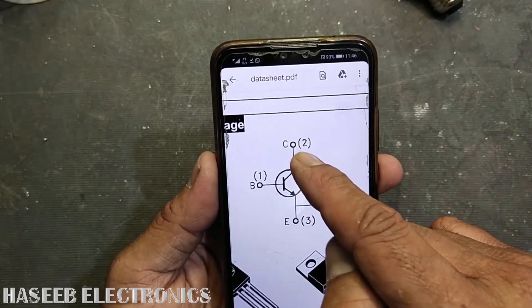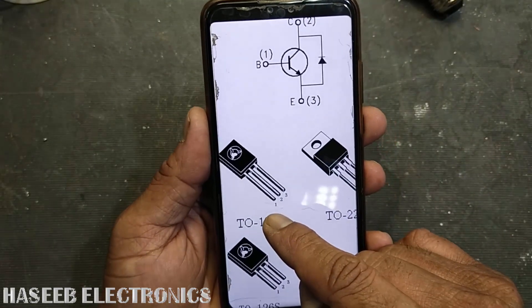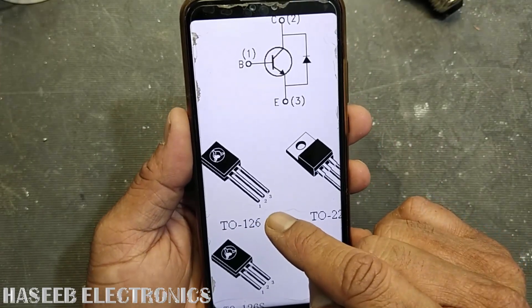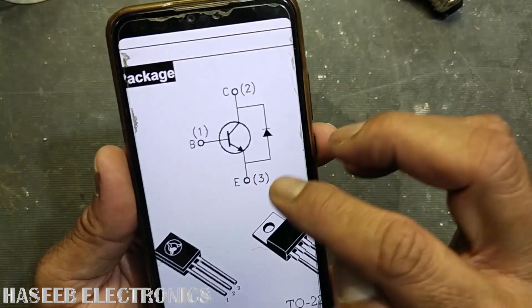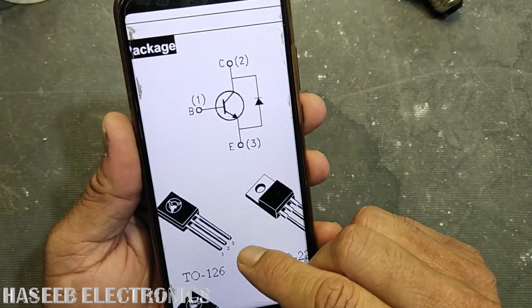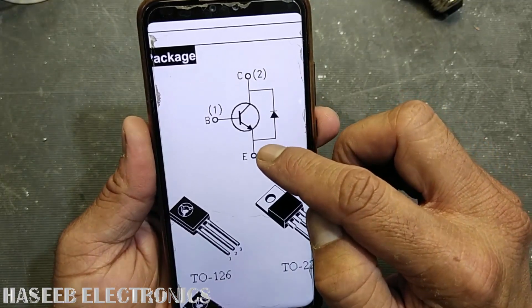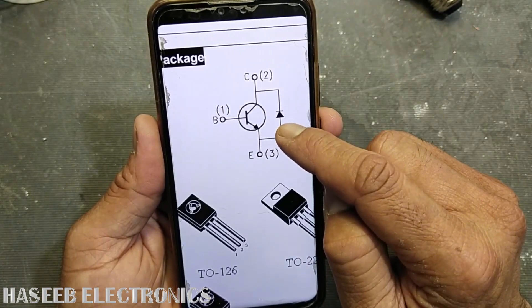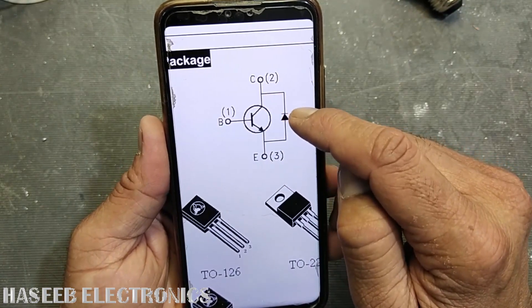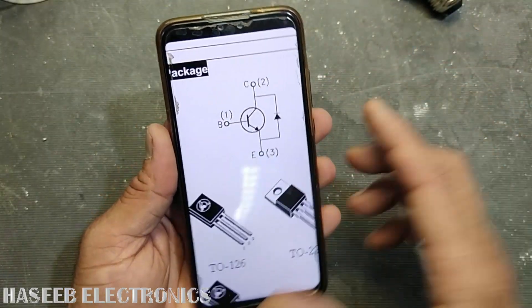The pin configuration: pin number one on the left side is the base, the center pin is the collector — pin number two — and pin three on the rightmost is the emitter. If we look closely, there is a protection diode from emitter to collector. The emitter is connected to the anode and the collector to the cathode, so it has a recovery diode. Now, how can we test it?